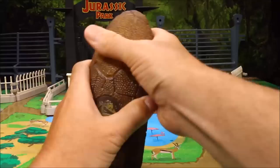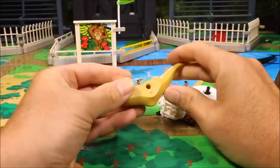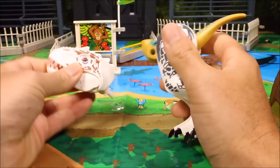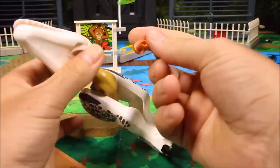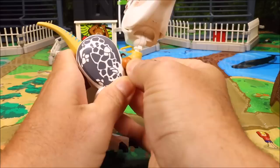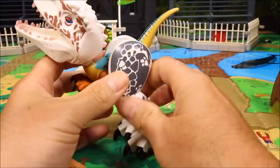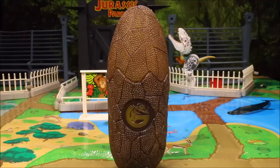Our next hybrid freak is going to be... that looks interesting. Okay, so we have a little velociraptor body, big Indominus Rex legs, the Indominus Rex dragon head, and then little T-Rex arms. Okay, so freaky looking dinosaur here. That is our second freak of the day. Let's go ahead and put this one back in the zoo.